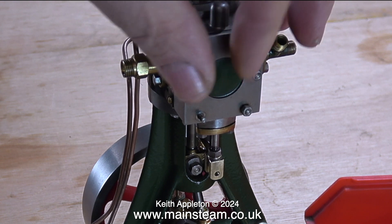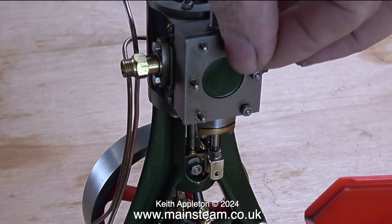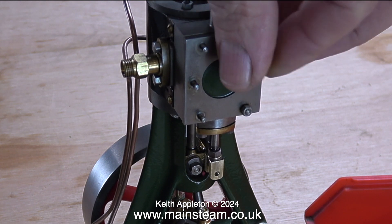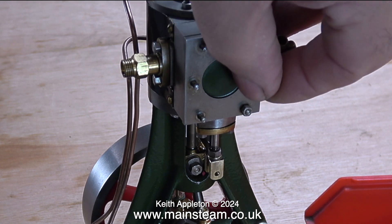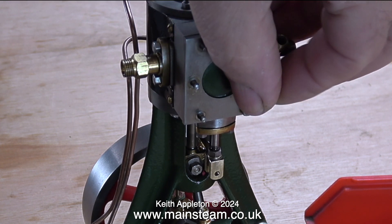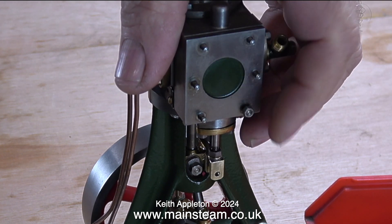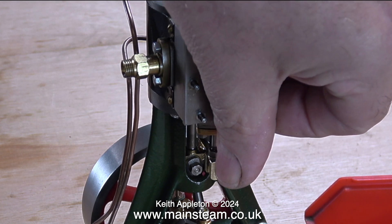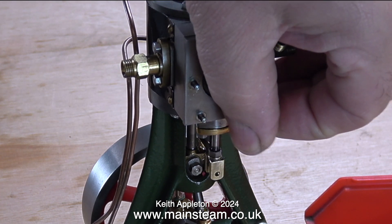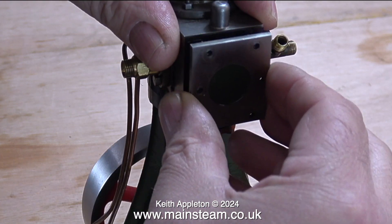In between the steam chest cover and the main steam chest is a gasket, so you don't need to really torque these bolts up. I've seen some horrendous examples in the past where studs have been stripped and then a fake bit of stud with a nut on it has been super-glued in the hole. Most of the time this is down to inexperience — if someone's used to working on full-size devices like motorcycle or car engines, they would use a torque wrench, but not so on a miniature steam engine.